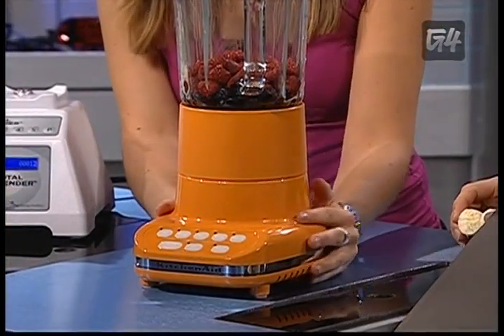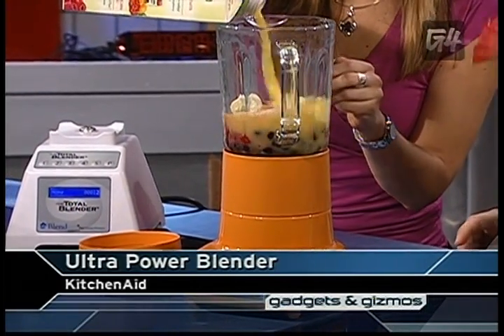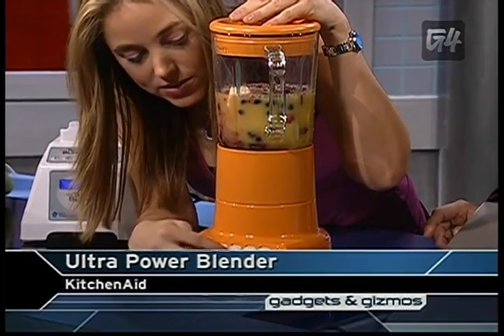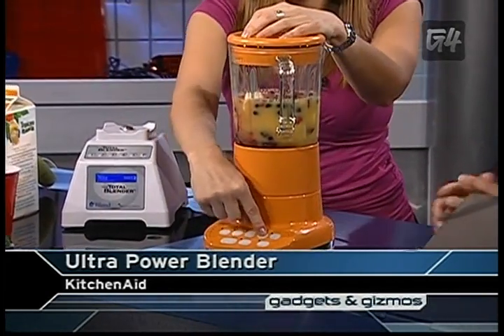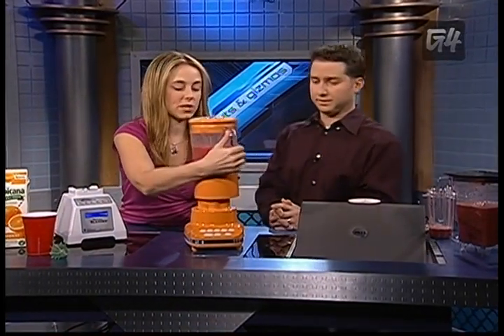This is my favorite — the tangerine-colored blender. It actually comes in 10 different colors, including chrome. It says Ultra Power on the side, and it's about $260. This is from KitchenAid. It's got this retro look. This is a really easy-to-use blender — it has stir, chop, mix, and puree options. And all of these blenders crush ice, which is nice if you're making daiquiris in the summertime and you want icy drinks.